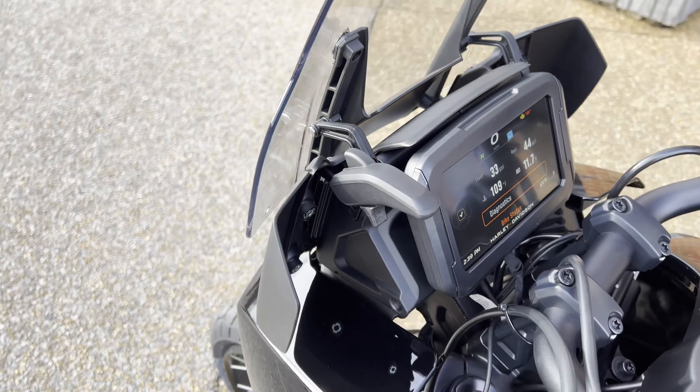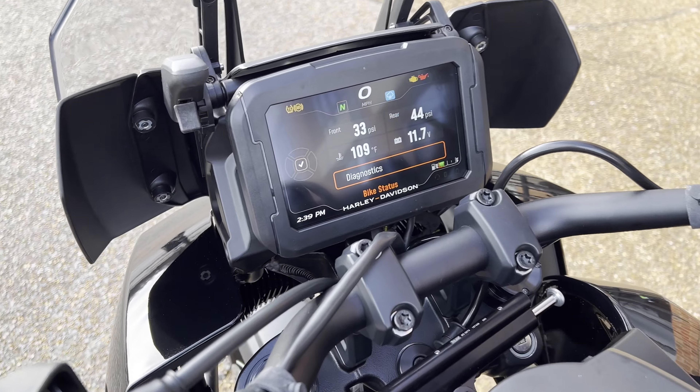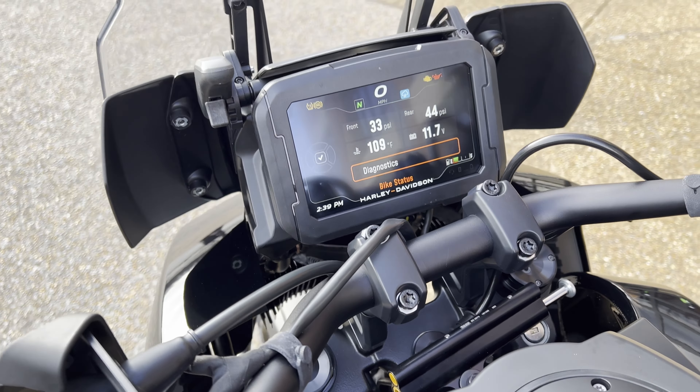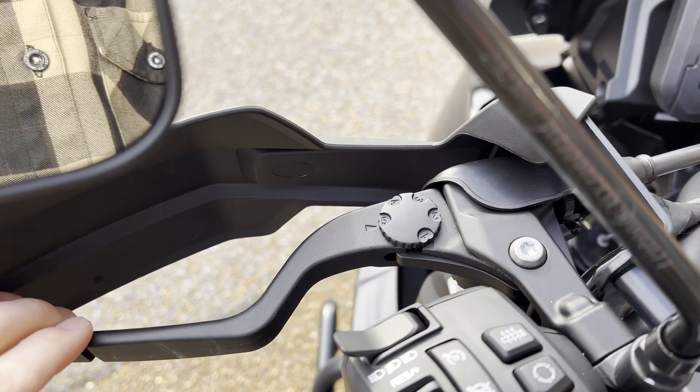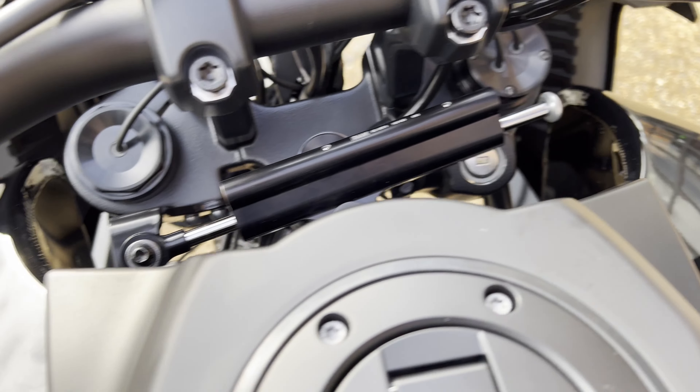You do have an adjustable windshield — use this lever here to raise and lower it. I prefer it down, but everybody's preference is different. You're going to have adjustable clutch levers and brake levers, which is really cool. And of course my favorite — the steering stabilizer there.